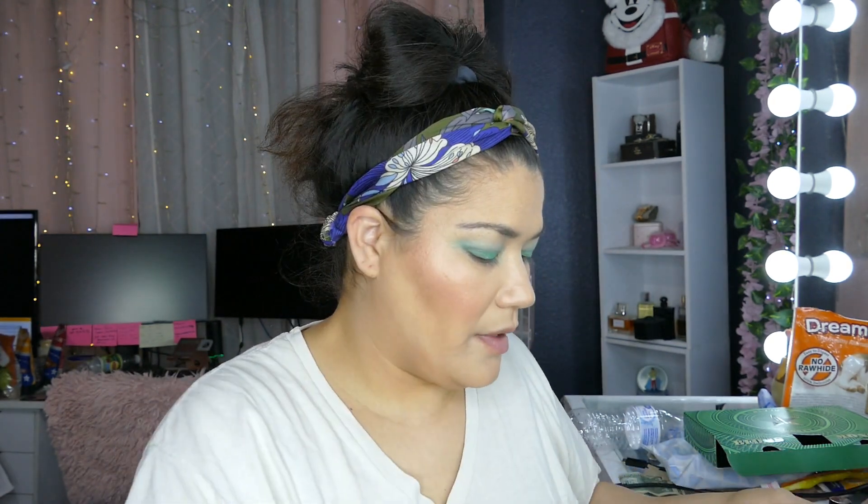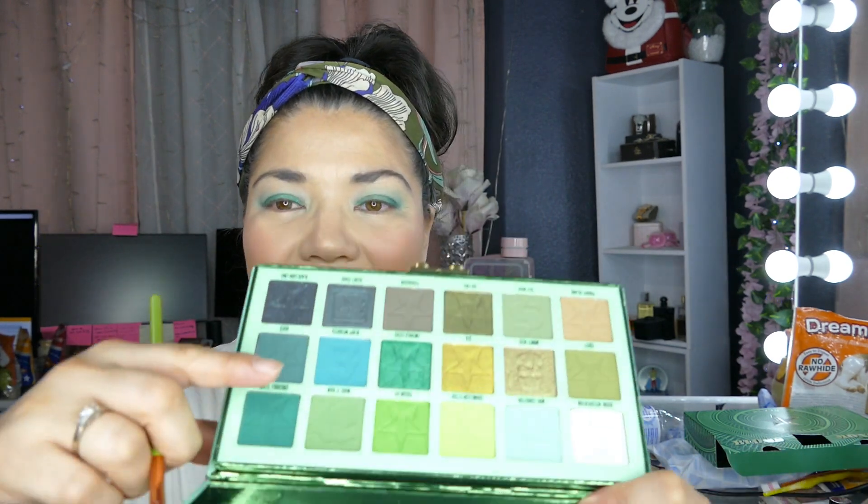I'm going to go in with my Alamar Cosmetics in Heavy Weighted and just take that down on the bottom lash line, going on the inside. I'm trying my hardest to be really gentle so I won't get makeup everywhere.